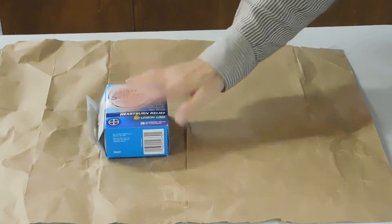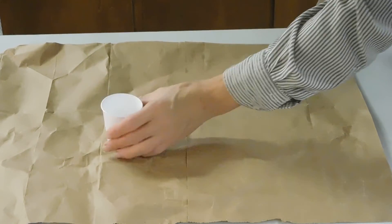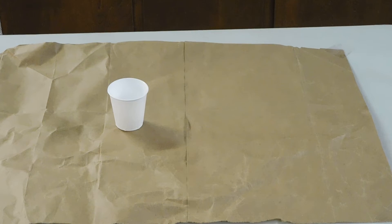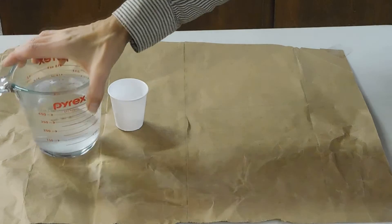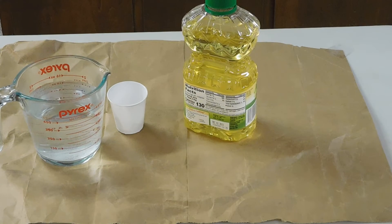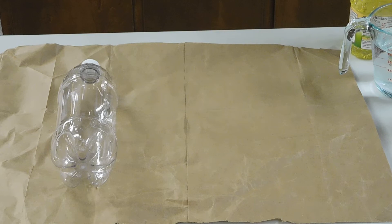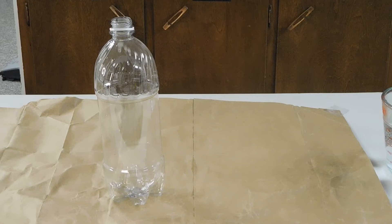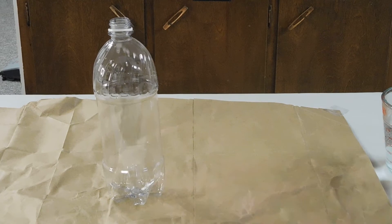So what else are we going to use? We have the antacid — I've broken it up into little pieces, so each small tablet I broke into four pieces. We also have water, vegetable oil, a bottle, and food coloring. I've got orange today. I've kept the cap to the bottle because we are going to need that later.